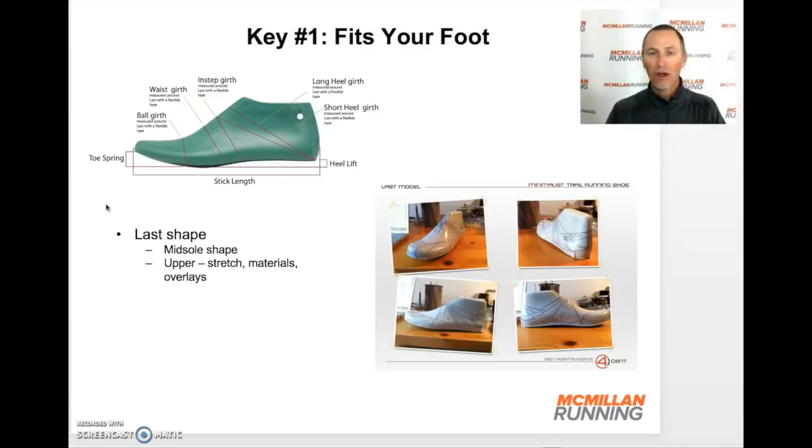By just trying it on and walking around, it should feel pretty good. Will it be loose in the heel? Yes. Will it not be as snug as it could be? Yes. But the point — and this is what I learned from Dave Jewell — is that the shoe should mostly fit your foot without having to do a lot of tying and manipulation of the laces.